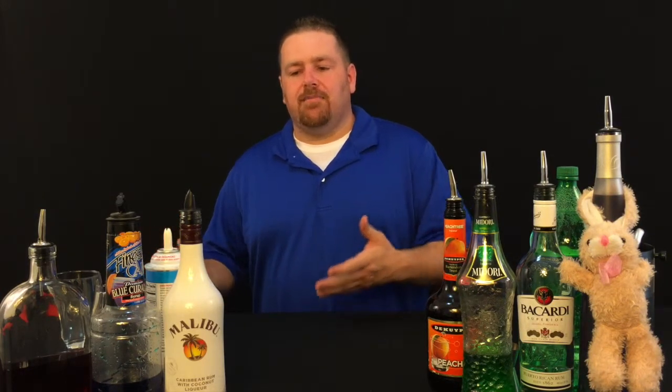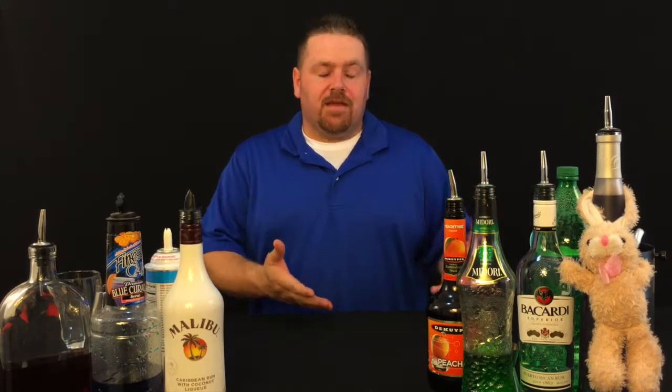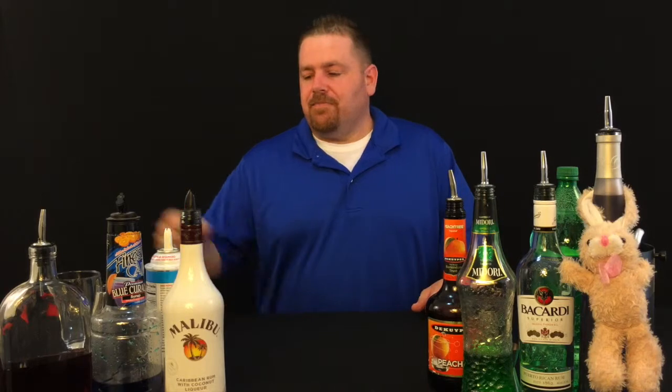Hey everybody, it's Tyler with TGM Bartending, coming to you again with a couple of special drinks for a special day — Valentine's Day. I'm gonna make one called the Liquid Love, so when you make a nice dinner for your sweetie you can have it ready. The other one is for those celebrating singles awareness day by themselves, or if you're swiping right on Tinder and just want to meet somebody for the night.